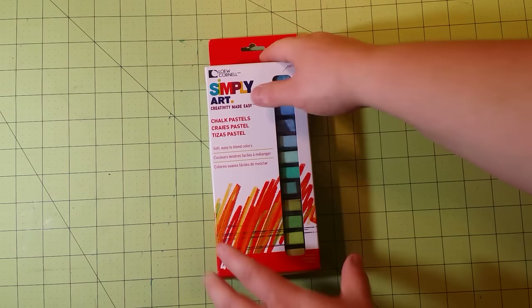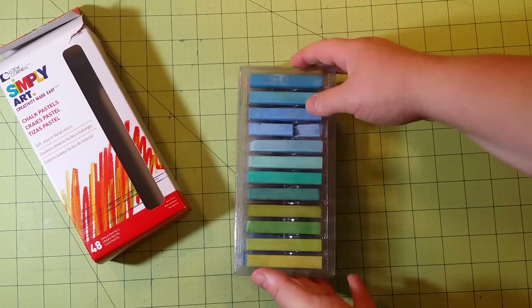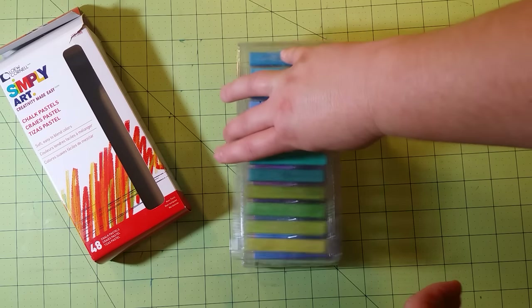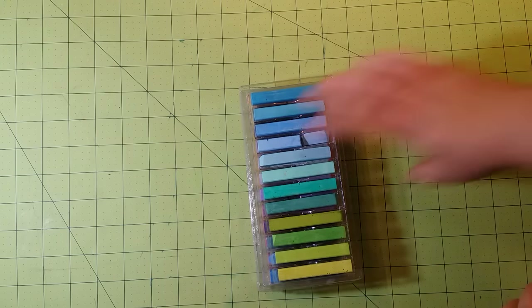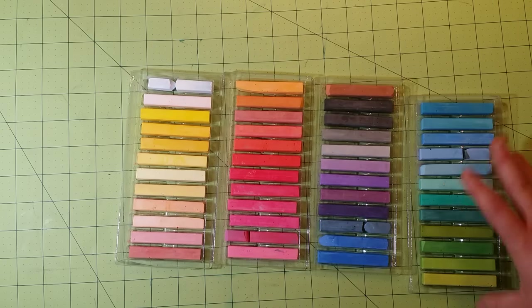Next I have a Simply Art set of chalk pastels. These I believe were like four bucks — maybe a little bit cheaper than that actually. I got these at Joann Fabrics; they were on sale so I said why not. They come in many different colors — there are 48 colors in this pack.